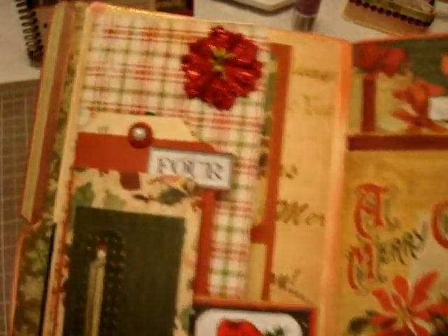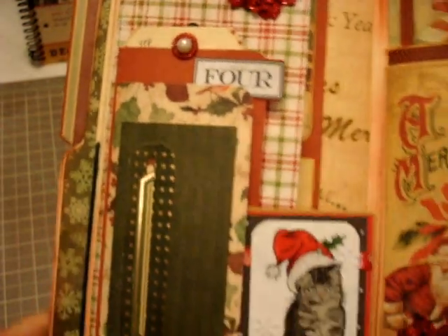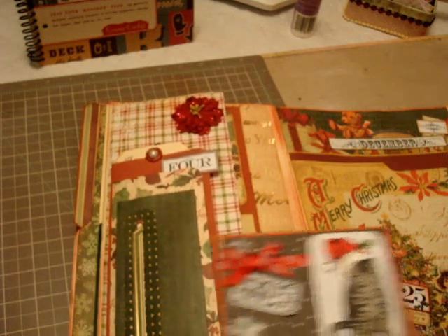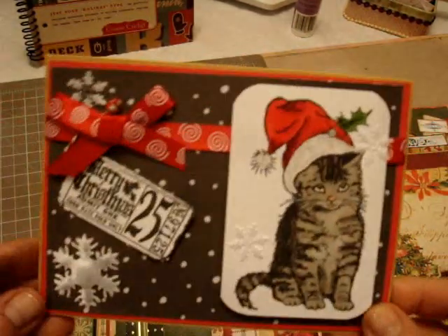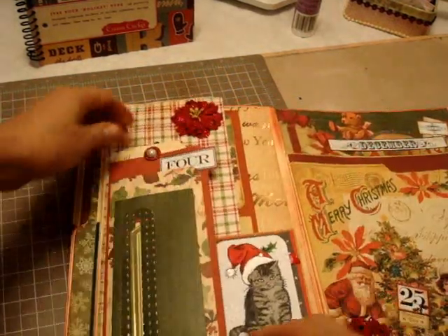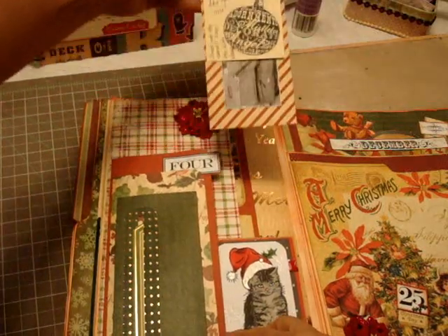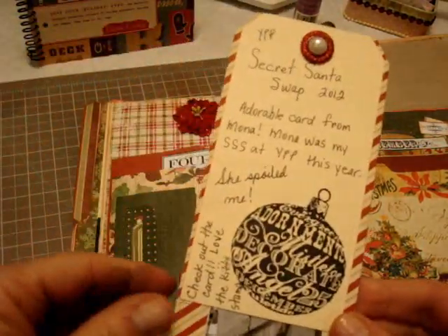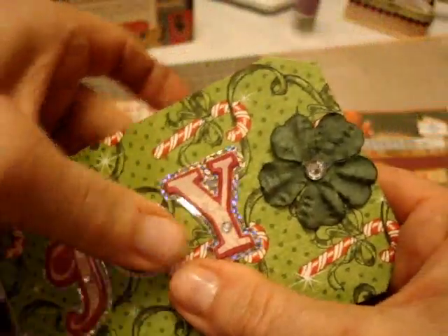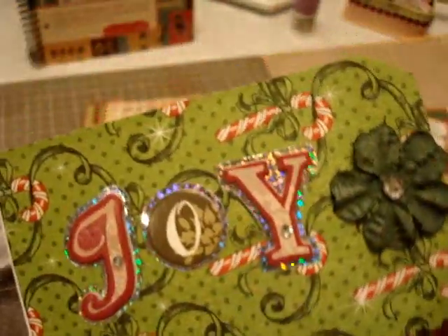Open it up — here is day four. Day four was when I received my Secret Santa swap parcel in the mail. I popped this in — this is the Christmas card that my swap partner gave to me, so that's going in here. I just wrote a little bit about the swap here, and I took a picture of all my presents. And there was me jumping for joy because I was so happy, and I put the word 'joy' there with some letter stickers.